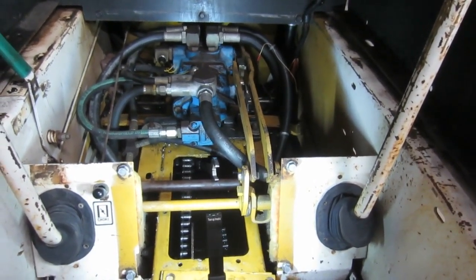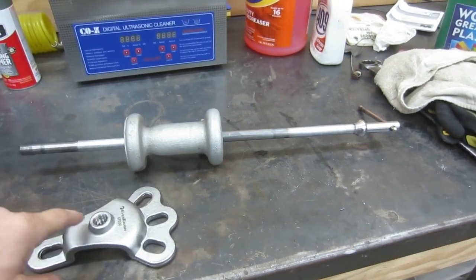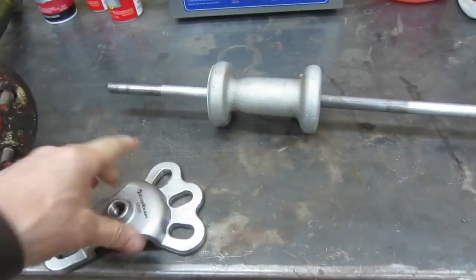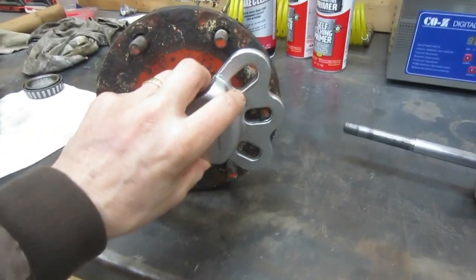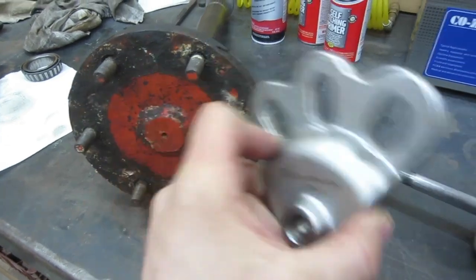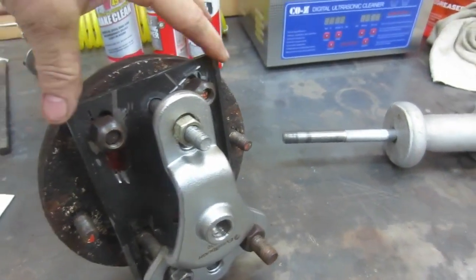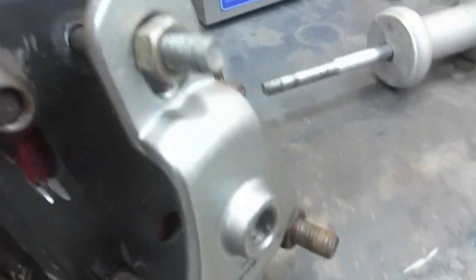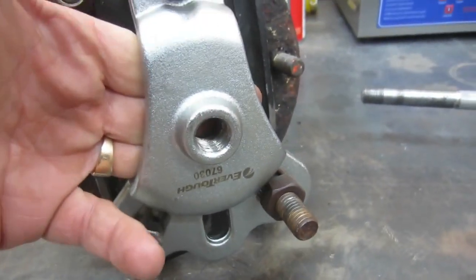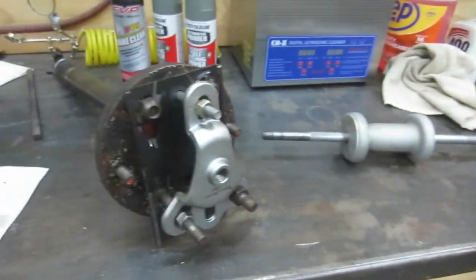I borrowed an axle puller from O'Reilly's nearby — it doesn't cost me anything, I just return it and get my money back. But I had one problem in that the plate they gave me was just a little bit too small to reach across the studs. So I improvised by using some scrap metal I had laying around and made a plate that would fit over four of the studs, then drilled some holes and used old hardware so I could get this puller onto that axle and yank it out using the slide hammer. That worked pretty well.